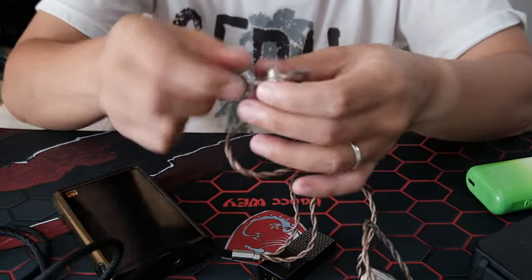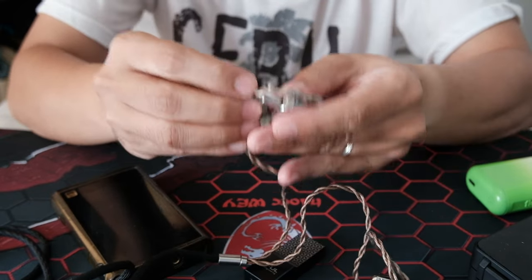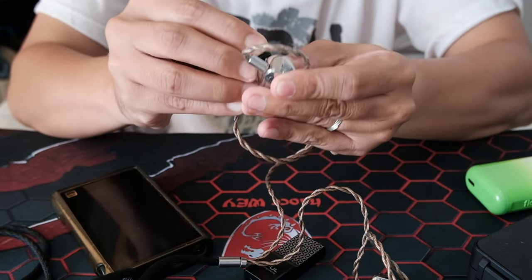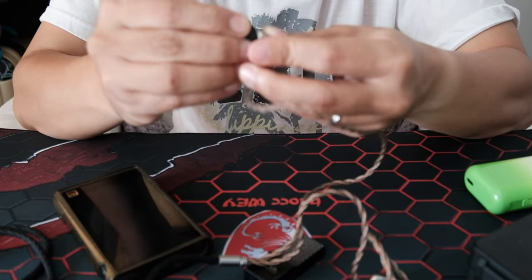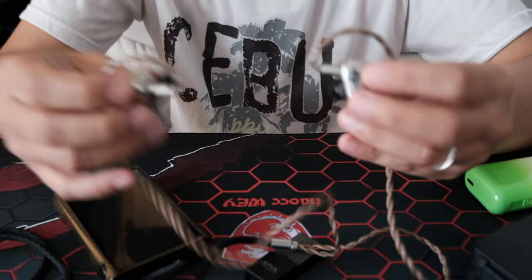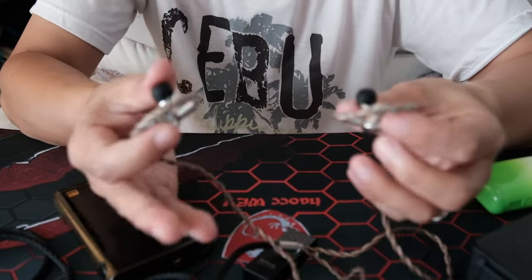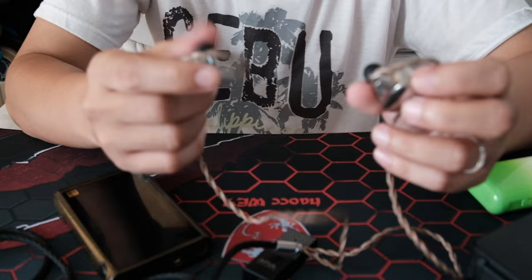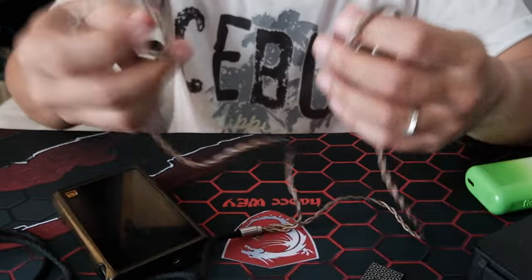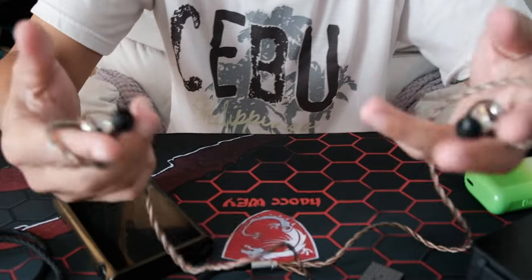I think this IEM is enough to test how this DAC really sounds, because if I test it with a budget IEM, people are gonna say it depends on the IEM. With a $2,000 IEM, I have high expectations for the Cadenza 12. Before, I tried it with my M3X and an LG V60, and the difference was very noticeable. On the LG, it sounds very crisp — borderline bright — but on my M3X it's warmer. My friends tried it too and said the same thing. So probably this IEM is very transparent to its source.